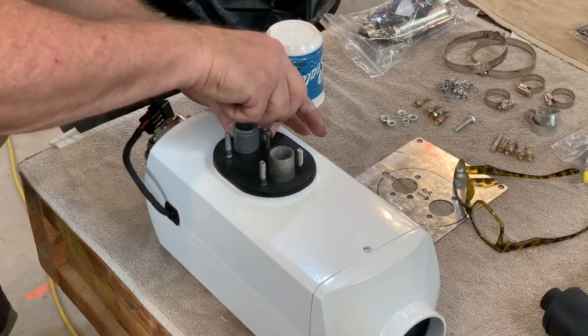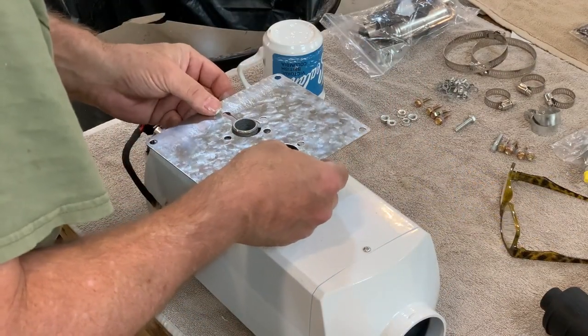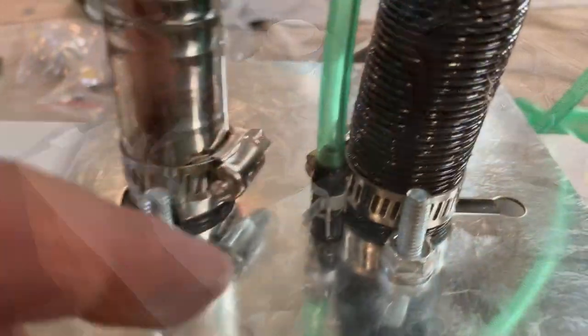I'm starting assembly. I'd like to point out there are no directions on what hardware to use in this manual. You literally pick up hardware and see where it will fit. Very poor documentation.